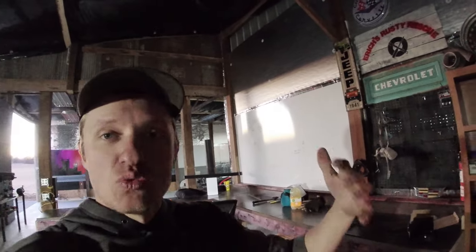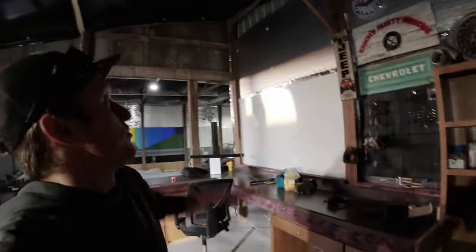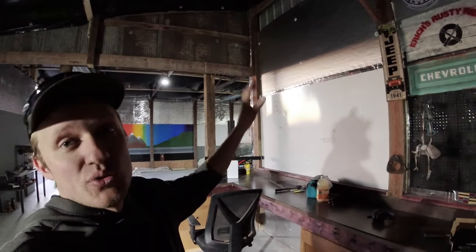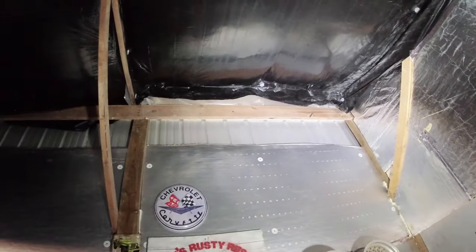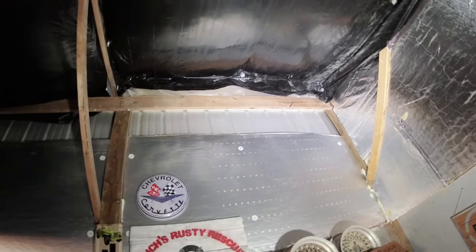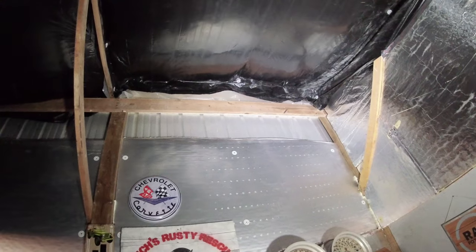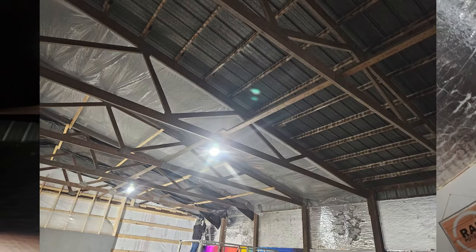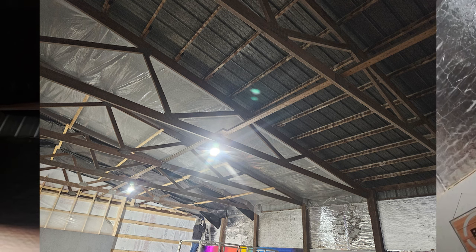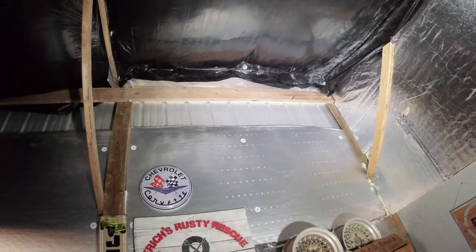Closed cell foam is waterproof, so it acts as your vapor barrier — if you tape the seams all shut it functions just like building wrap. Because I couldn't take all the metal off and wrap it and put it back together, that was how I did the walls all the way up to the roof. The roof is a little more complex than the walls because of the moisture issue. What you're looking at is a clear four-mil plastic — much like what you'd put down when painting a house so you don't get paint on the floor. I stapled the clear four-mil plastic to the bottom of the purlins for the entirety of the roof.